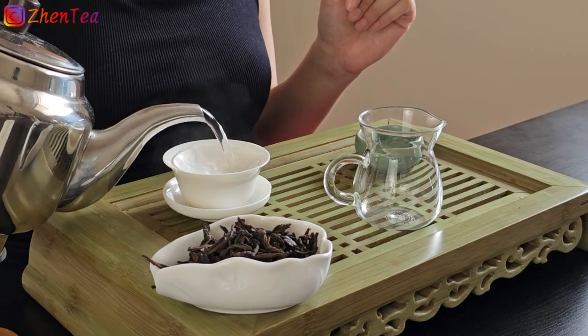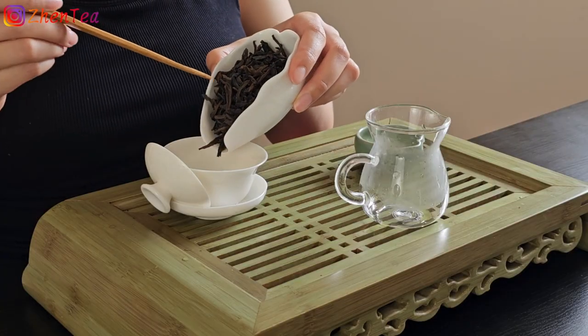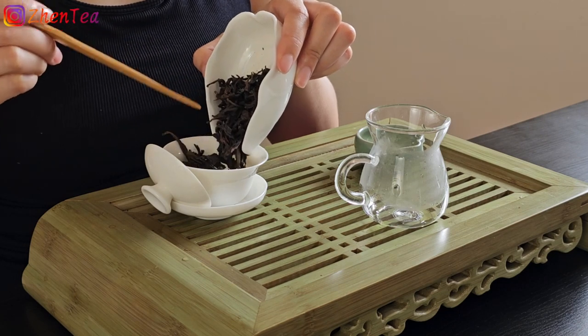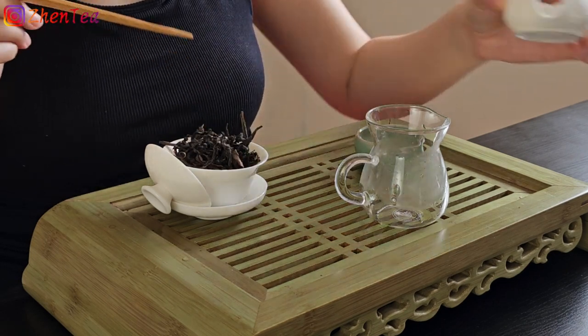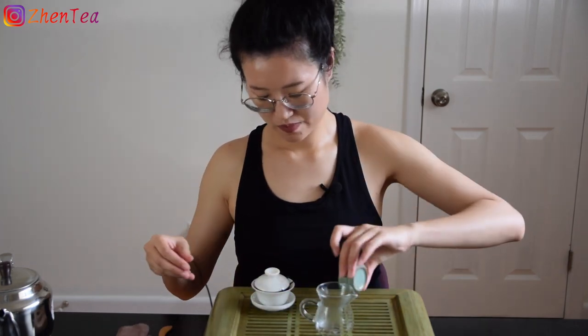The first step for gongfu brewing is pretty much the same — we're going to rinse and warm up the gaiwan. A warm gaiwan will really help us smell the leaf aroma in the tea leaves.